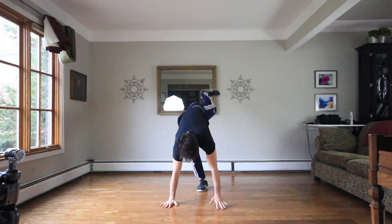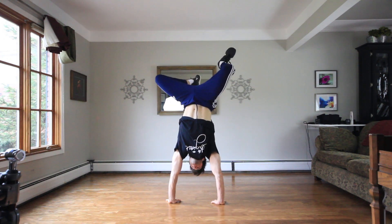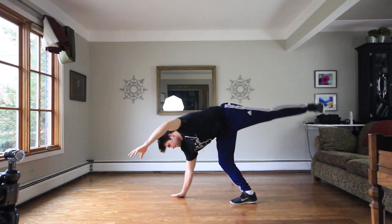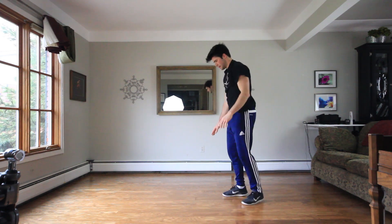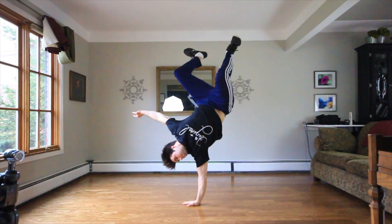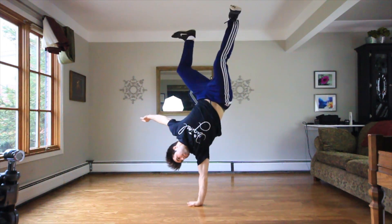For hopping on one hand, you can go from two hands and then jump to one hand shifting the center of balance, or you can go straight in. If you choose to go straight into one hand, start close to the ground and be ready to use your other arm to help stop you if you fall, like so. Use the other arm not only to stop a fall but also for balance.